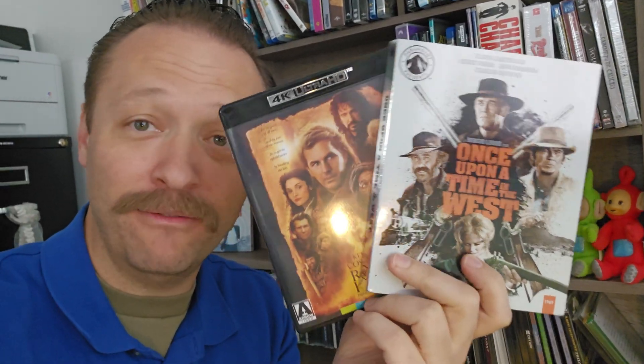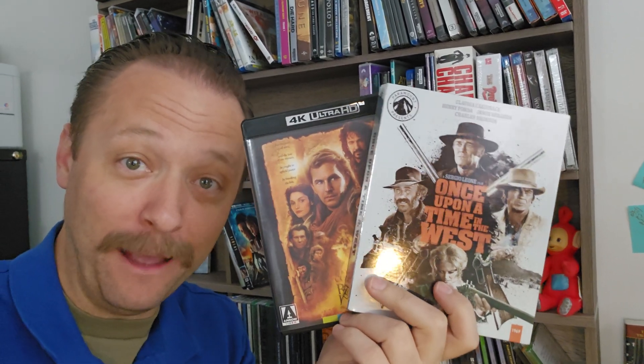Hey, have you ever wondered how to tell if a 4K Blu-ray disc is a 66GB Blu-ray or a 100GB Blu-ray? I will show you.